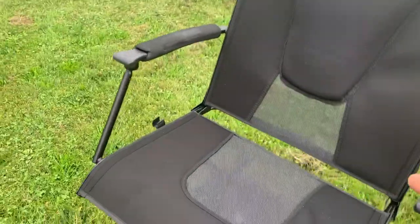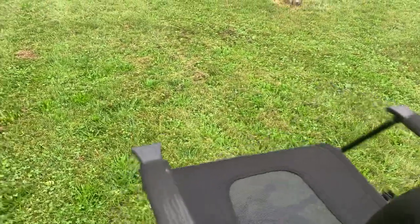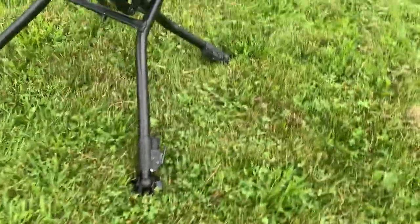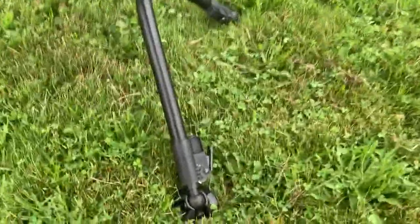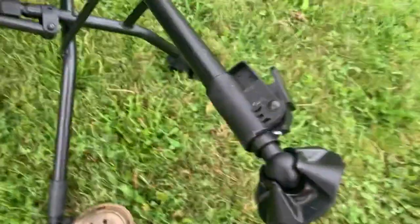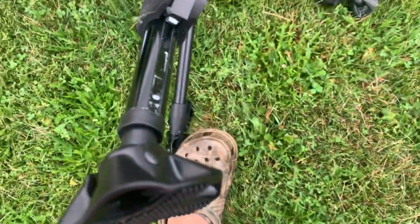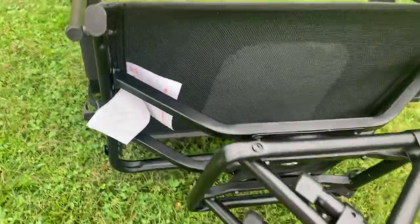Here's the chair — it's really easy to put together. It spins all the way around and is silent. You can extend the legs by pressing and pulling, and they'll lock just about anywhere, as you can see.